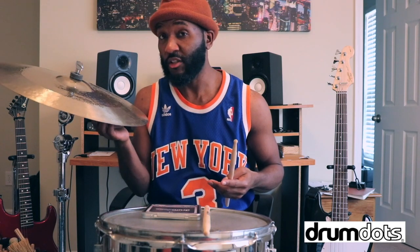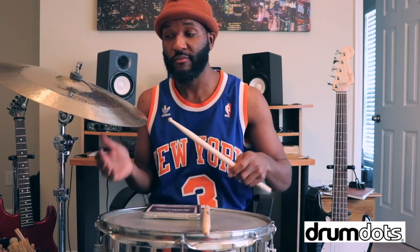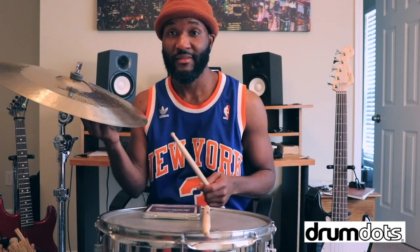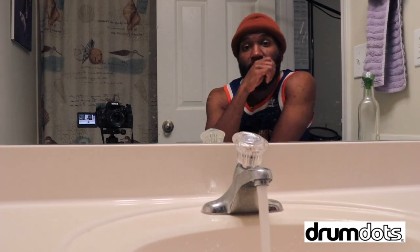I have this lovely TRX Special Edition 18-inch crash right here. I'm going to put a drum dot on it — I would probably put the drum dot underneath. Here it is without the drum dot. It's a great sounding cymbal, but sometimes it may not be the tone you're looking for. I'm going to take this drum dot, stick it under there — it'll stick. See the ring? It's a quicker decay. Sometimes you need that for a song depending on what style of music you're playing. So this is without, and this is with. You need different sounds sometimes.